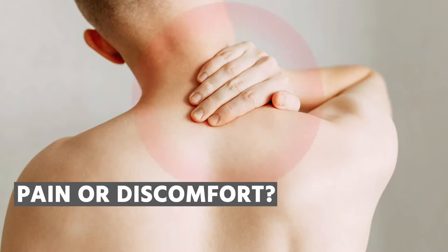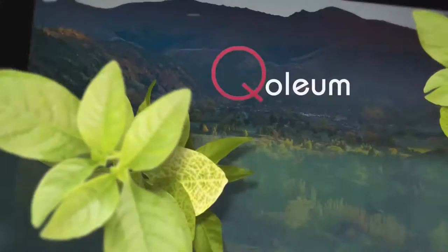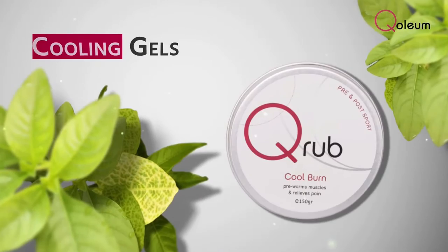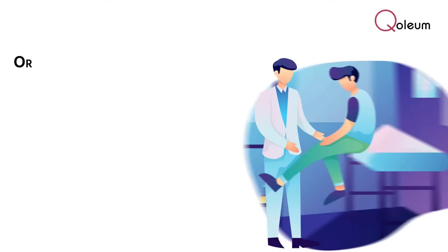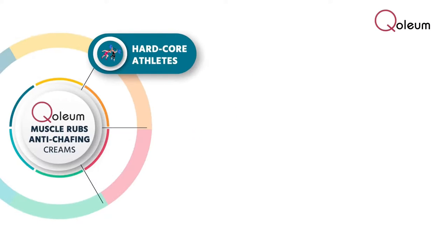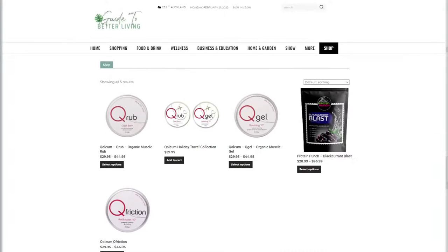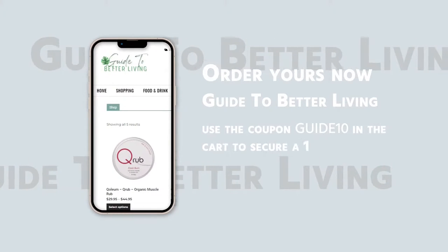Struggling with pain or discomfort, joint pain, muscle fatigue, cramps or chafing? Then you need Qolium. Qolium is a range of organic and natural New Zealand indigenous plant-based muscle relief creams, cooling gels and anti-friction creams designed to soothe away aches, pains or skin irritation. Originally designed by a physiotherapist to support the recovery of pro athletes, Qolium muscle rubs and anti-chafing creams are a great choice for hardcore athletes, sporty kids or those with injuries, arthritis or daily aches and pains. Order yours now in the Guide to Better Living online store and use the coupon code GUIDETEN in the cart to secure a 10% discount. Reclaim your life and your movement with Qolium.